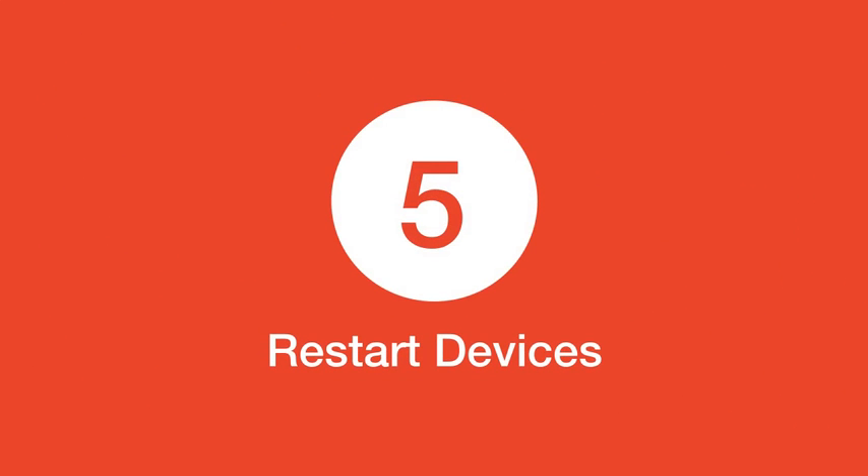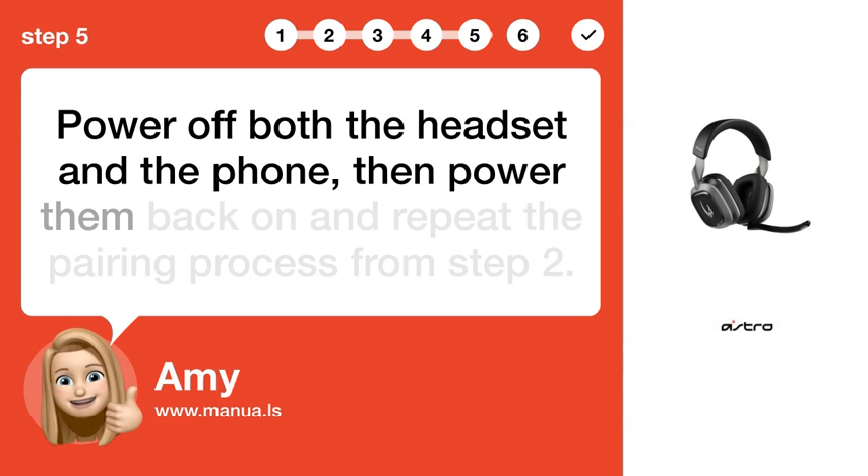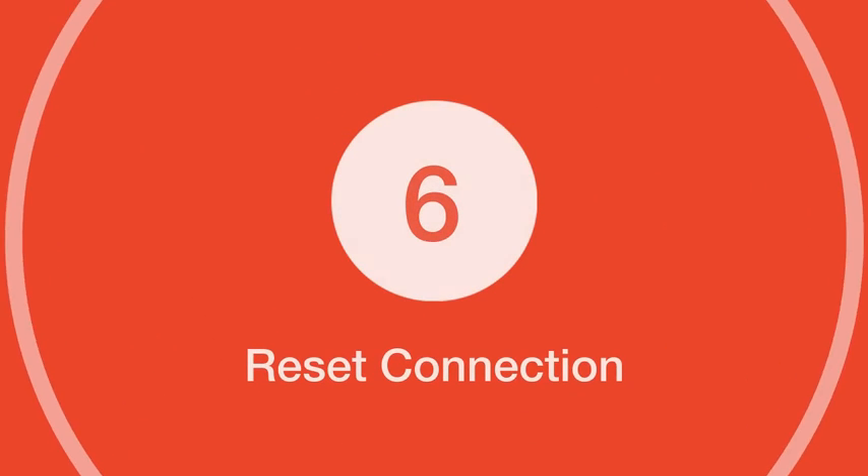Step 5: Restart devices. Power off both the headset and the phone, then power them back on and repeat the pairing process from Step 2.